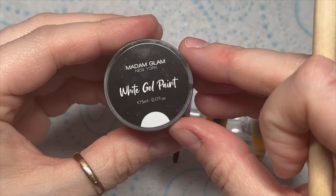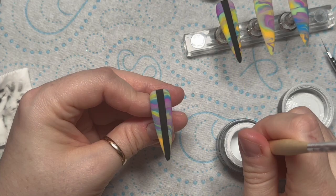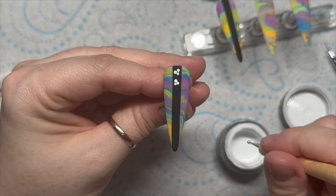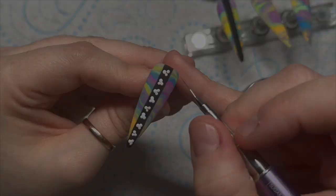Now I've got my two lines on, I'm going to use white gel paint as well, but first of all I'm going to top coat the nails using the velvet matte top coat. Do remember that you don't need to top coat the gel paint because it doesn't have a tacky layer, but I wanted to matte top coat it for this nail. So I'm going to put hearts all the way down the middle, and I'm using my dotting tool to make the guide for my hearts — they're going to go at different angles alternating all the way down the nail.